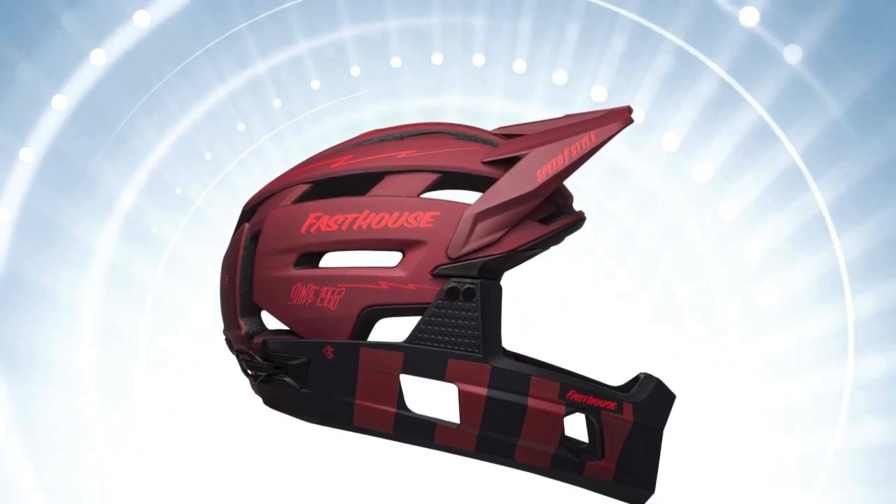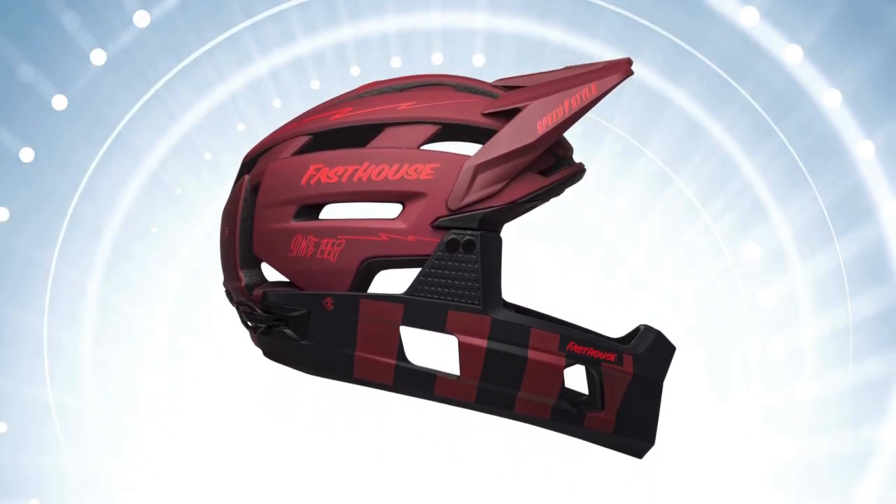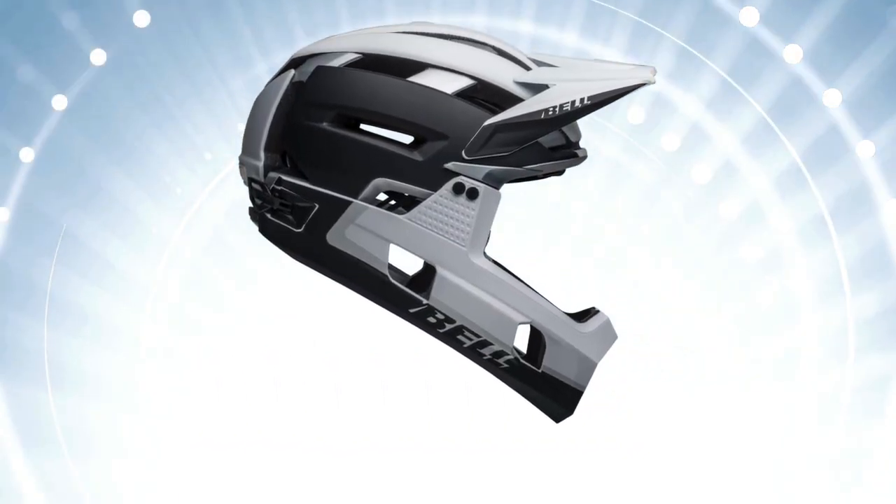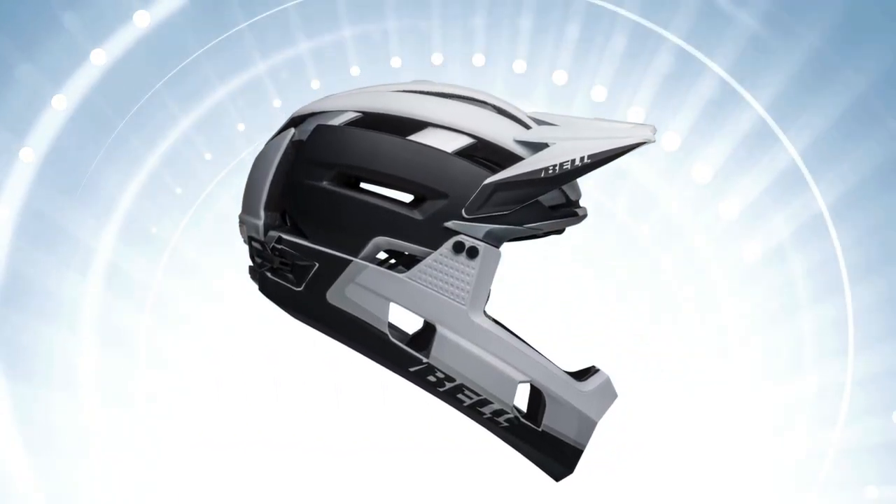The helmet comes in three sizes: small (52–56 cm), medium (55–59 cm), and large (58–62 cm).